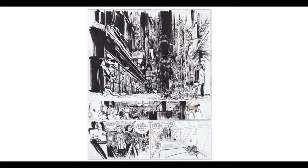Hey, what's up? Welcome back to another video. We're going to be doing another one of these one-page features.